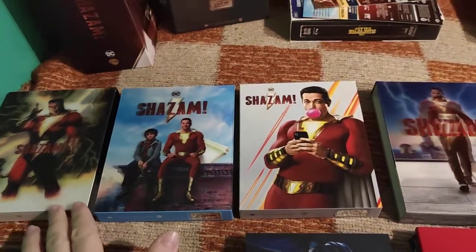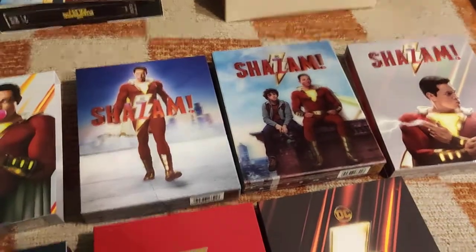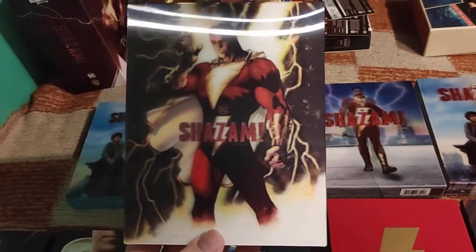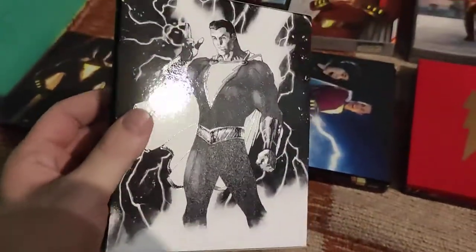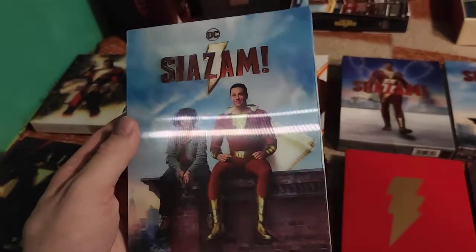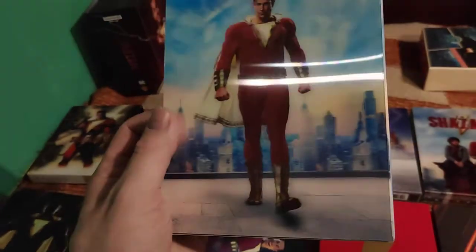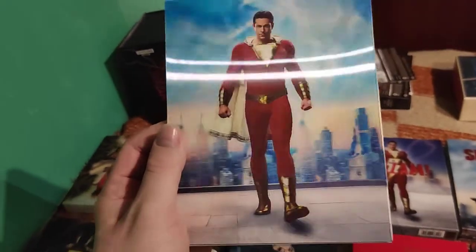So now let's take a look at all the full slips - the three FilmArena ones without their content, and three HGZ ones. The comic artwork is the single Lenti of FilmArena, and the double Lenti of FilmArena. All four slips have completely different content, which is the reason I decided to buy the one-clicks. With other labels like Kimchi, Mental Lab, or Nova Media, full slips look different but content is pretty much the same.